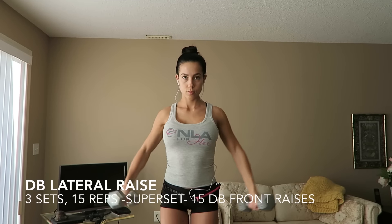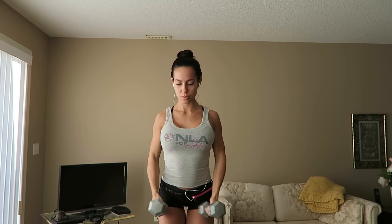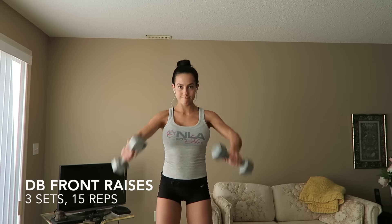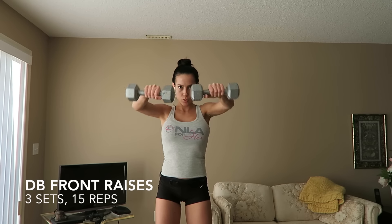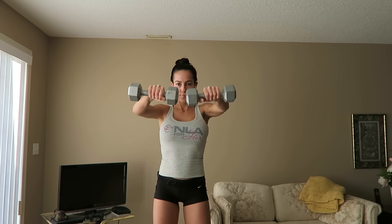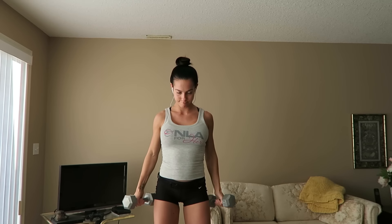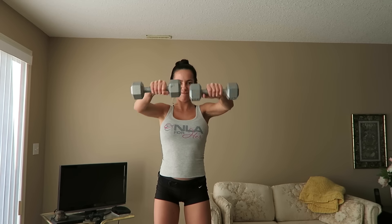I'm going to be doing a short commentary throughout this video telling you which each exercise is. You're going to be doing a lot of lateral raises in this workout because they're really good to cap the delts, and I've seen a lot of progress since I started incorporating them. So you're going to do the lateral raise superset with the front raise right here. Take note on how I'm bringing the dumbbells a little bit behind me and then bringing them up to about above my face. Make sure that you're squeezing the dumbbells the entire time.